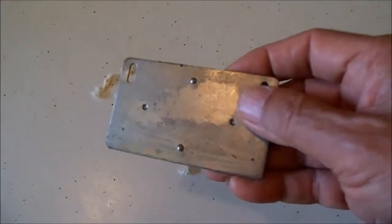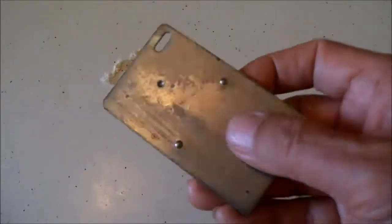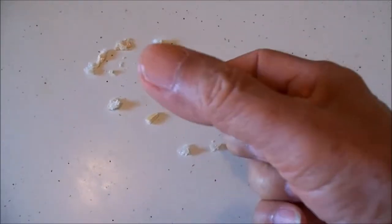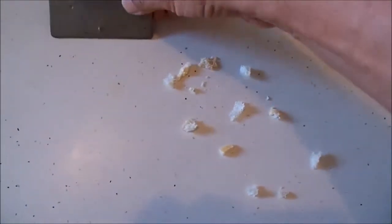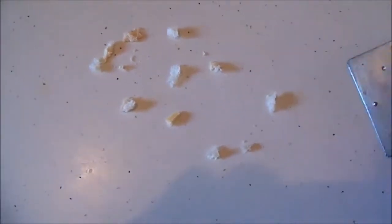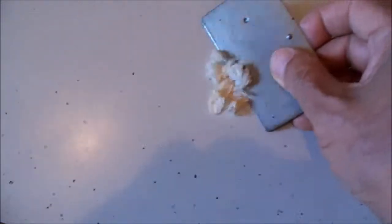Well, this is a weight from the bottom of a vertical blind — I saved a whole bunch of these. It has a perfect flat edge on it. If you get one of these, it has a perfect flat edge that will not scrape or leave a gouge mark on the table, but it's excellent for cleaning up crumbs.